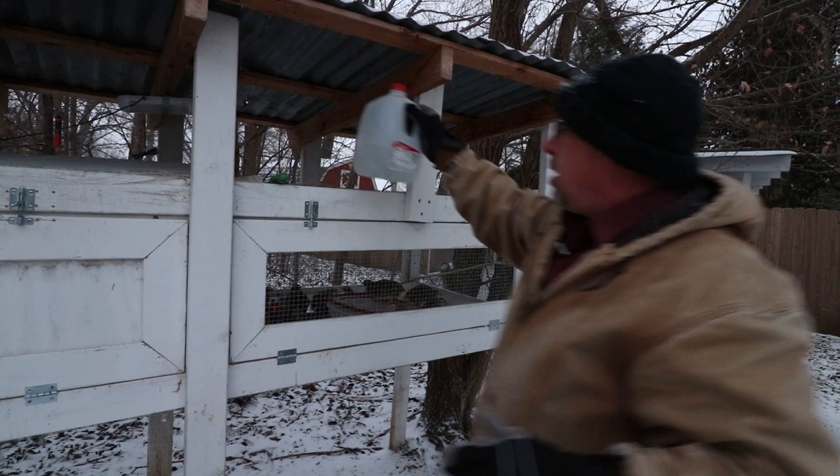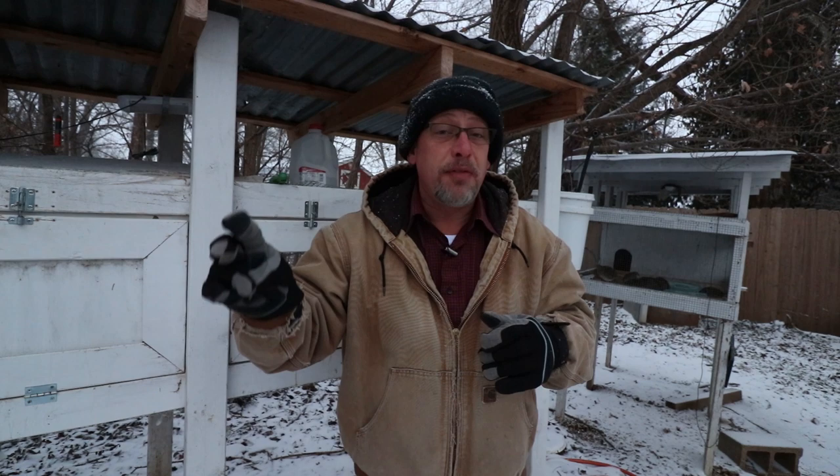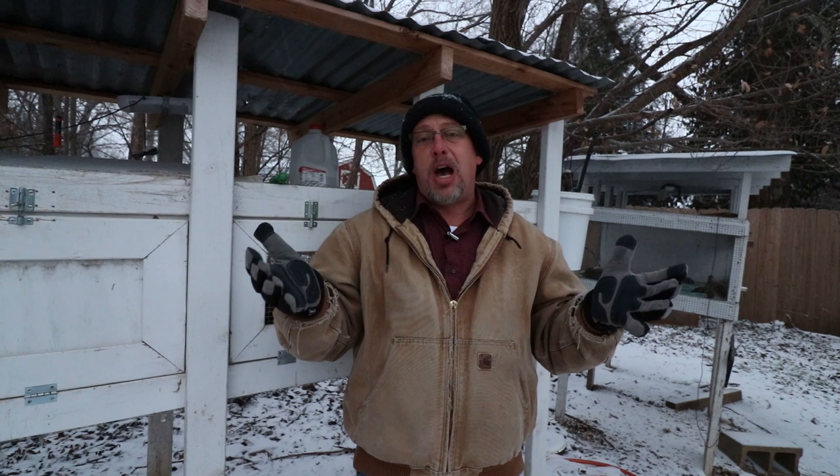Hey guys, welcome back to another Slightly Redneck video. My name's Chris, and if you're not familiar with this channel, I help you to produce your own meat, eggs, and vegetables from your backyard, your balcony, your deck, your garage, even a spare room in your house if that's the way you want to do it. Today I want to talk about feeding mealworms to your quail — I get a lot of questions about this, a lot of discussion about this during the live broadcasts, whether you should feed them, whether you shouldn't, how old they need to be before you feed them, all kinds of things. So I thought I'd get that addressed in a video — it's actually a pretty simple topic.